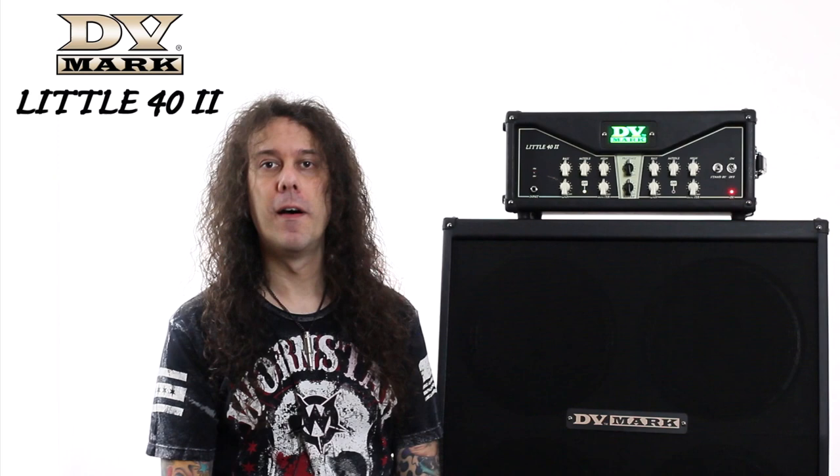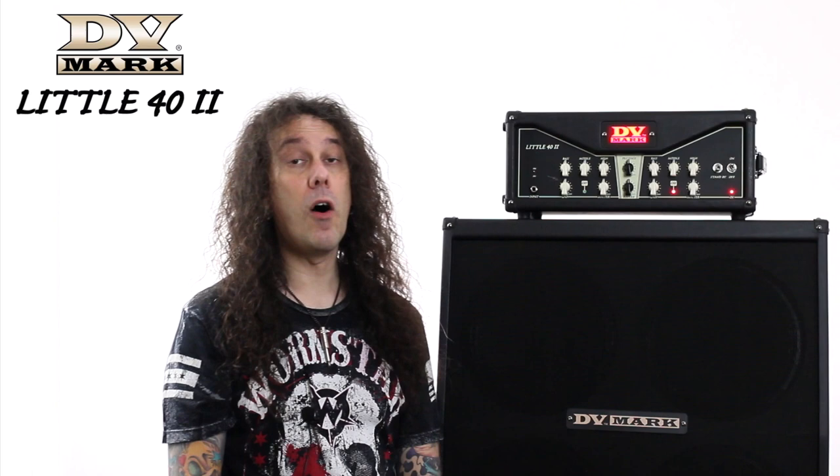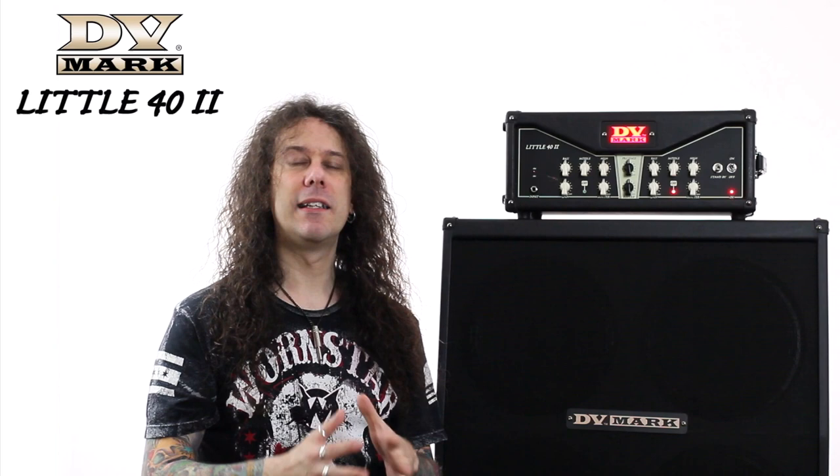What about the crunch channel? Just one channel sounding like that would be enough, but we have another one, so let's switch to the second channel — letting the audience know it, thanks to this amazing color-changing DV Mark logo. How cool is that?